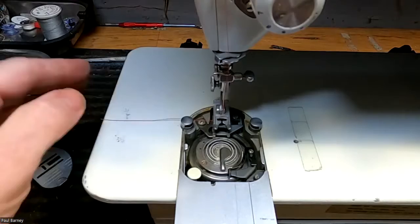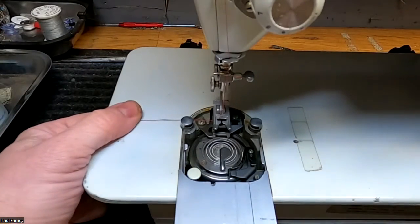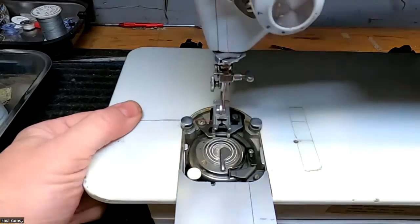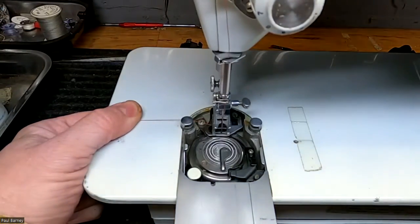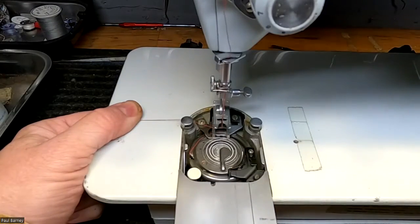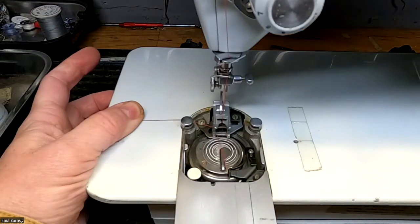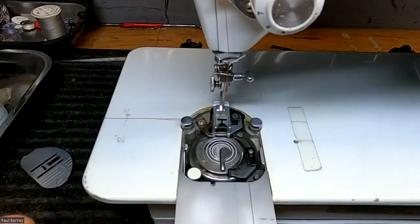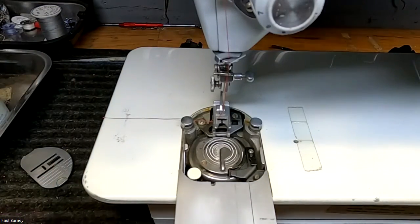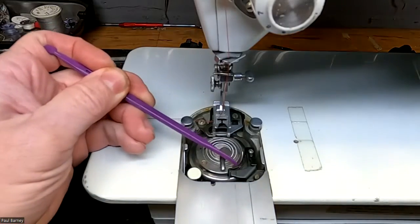First thing I'm going to do, let's check this and see if we've got any kind of hangups on our thread. Make sure my light is good. I'm just turning this by hand, holding my tails over here with my thumb so that it has a little bit of tension. That looked good — I didn't have anything get caught up. I noticed in your video, Patty, that the thread seems to be getting caught right in this area.